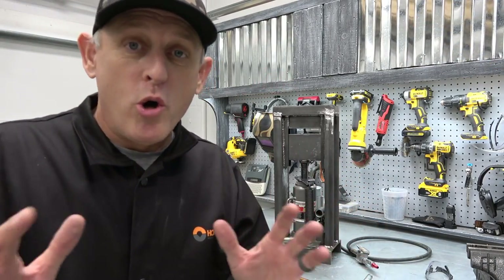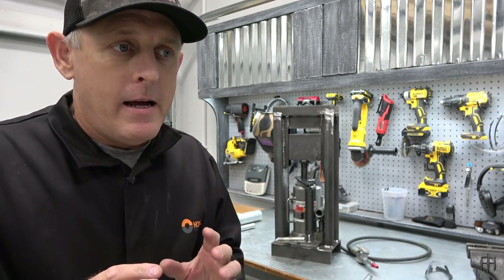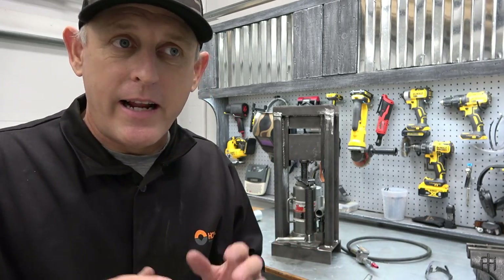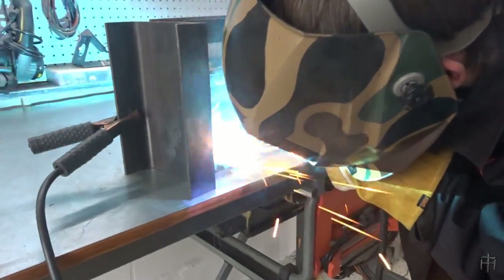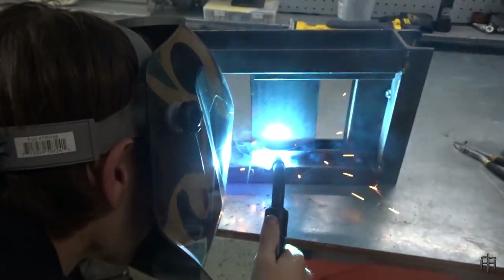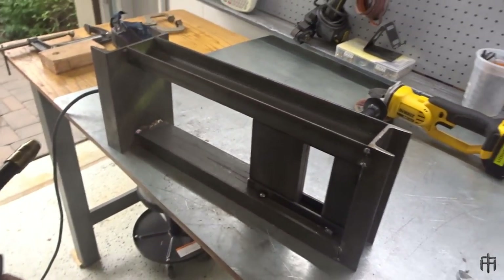I'm all done. I had this thing all nice and tacked together. I tested the slide — everything was working perfectly. I went to take a break, and then Preston came home from work. He came out and looked at it and said, 'Hey man, I see you're ready to weld it. Can I weld it?' And I was like, have at it. So he welded the entire thing for me. And we are now ready to fully put this thing under the pressure test and see what happens.